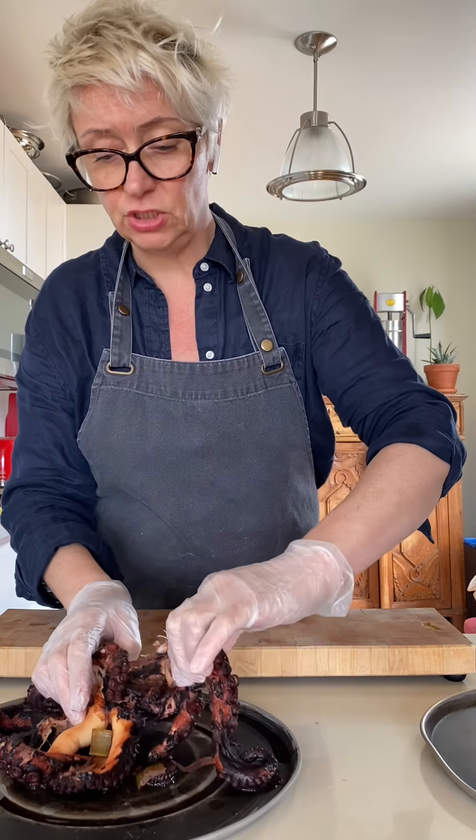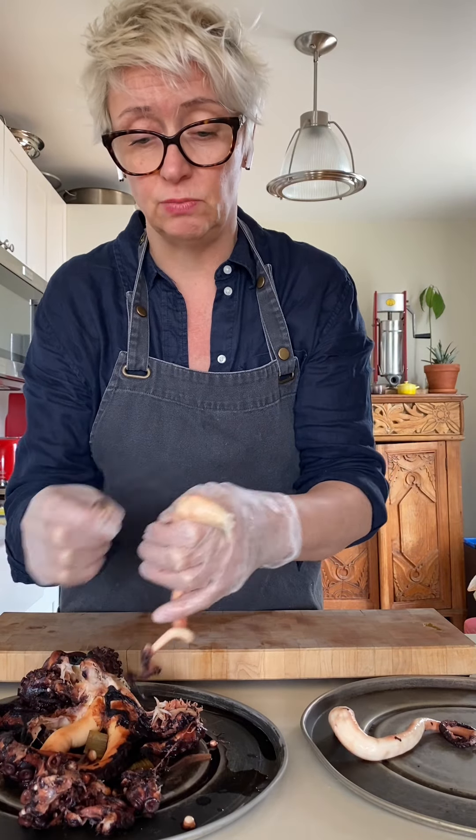Once the octopus is cool enough to handle, it literally just falls apart. The tentacles come off, and I can just remove the skin and the suction cups from it. The meat is so tender at this point. The octopus is now fully cooked.